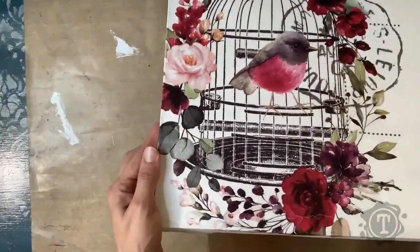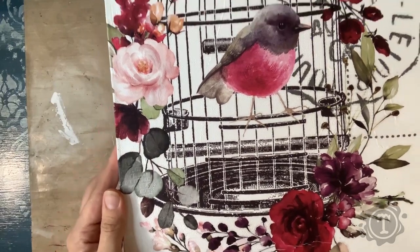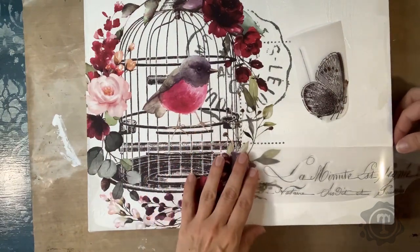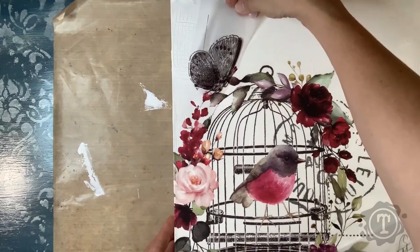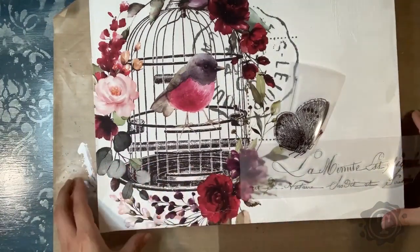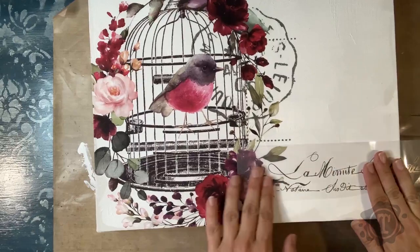Here we have the transfer all done. Now I'm going to add some of the smaller pieces — you can even place a transfer on top of a transfer; they overlap very easily. I was just playing with the placements; I wasn't sure exactly where I wanted the butterfly. I did want the text down at the bottom. I ended up not using the butterfly and only the text — I used part of the text, cut the rest off and placed it underneath, so I did use the full piece.